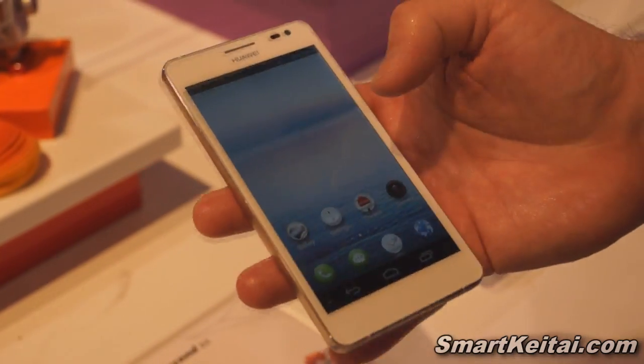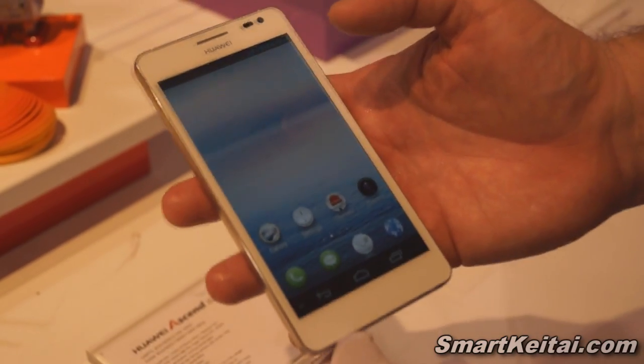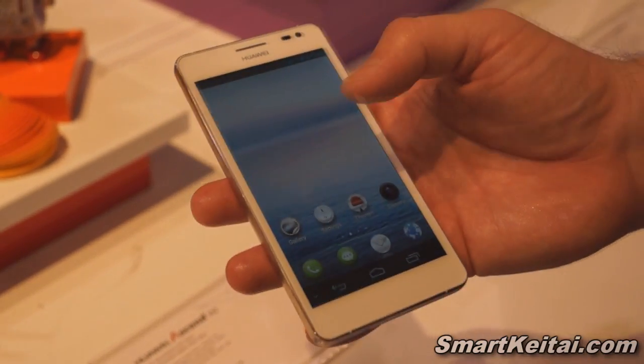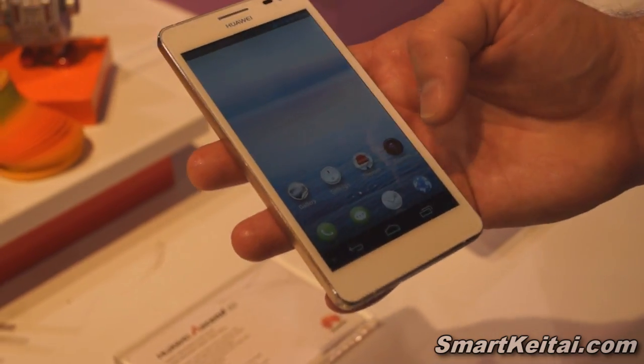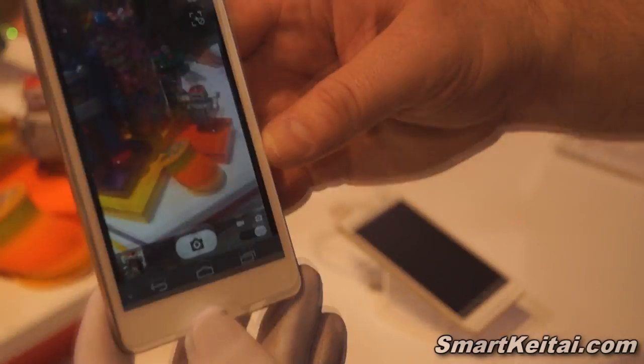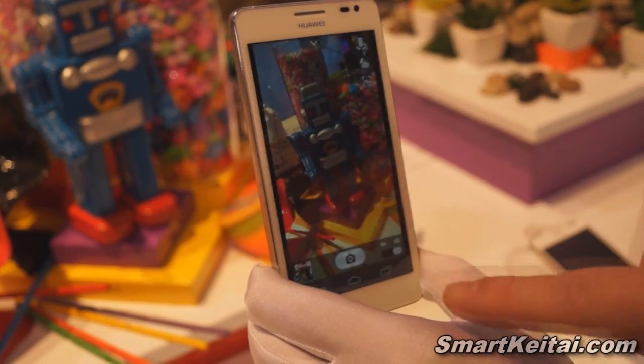A couple things as a quick little demo. It is operating on the 4.1 Jellybean operating system and also features Huawei's new Emotion UI. So a quick little camera view — 13 megapixel camera, easy operation.